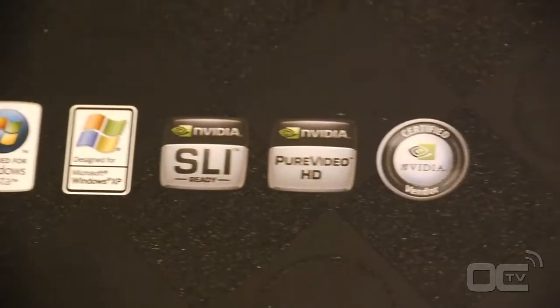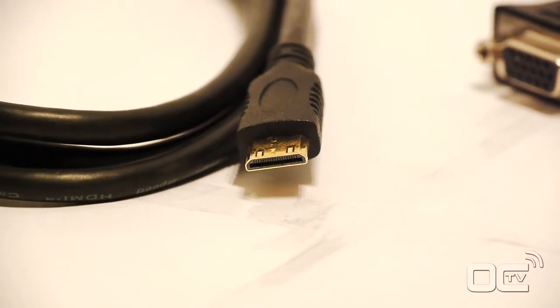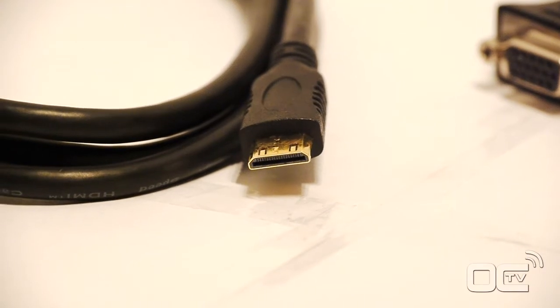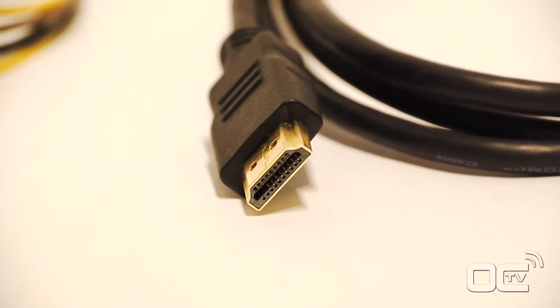They also released the Captain series. The GPU is a GF106, supporting DirectX 11, NVIDIA 3D Vision, PhysX, PureVideo HD, CUDA, and SLI of course.